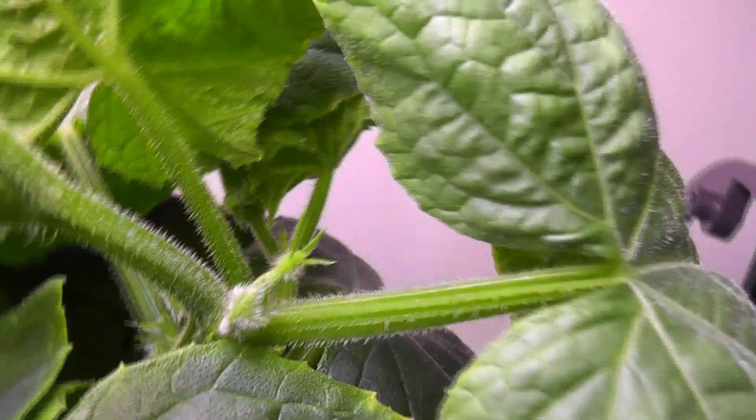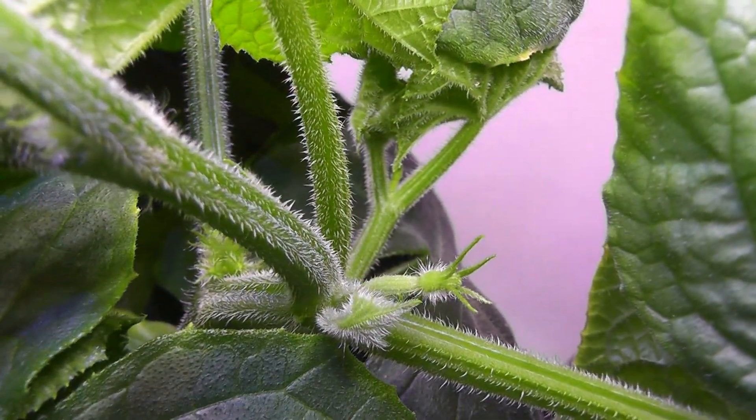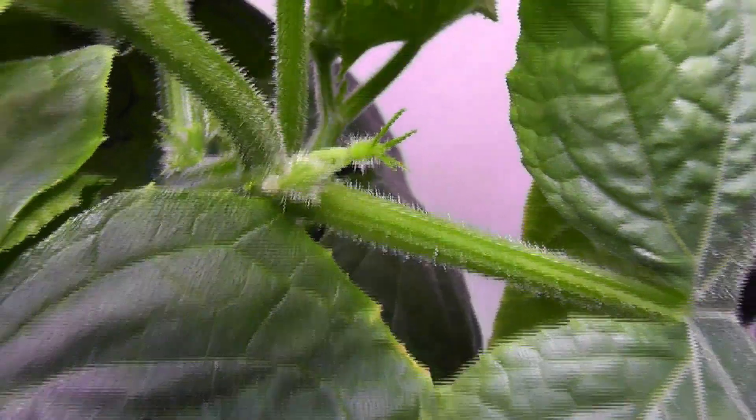It is day 28. Plants are doing excellent. I see some flower buds showing up today — that is amazing. These are the female flower buds. I can see a baby cucumber behind the flower, which is the indication of a female flower.